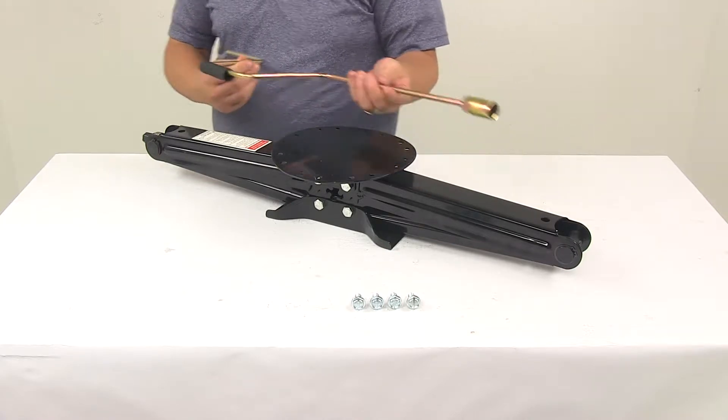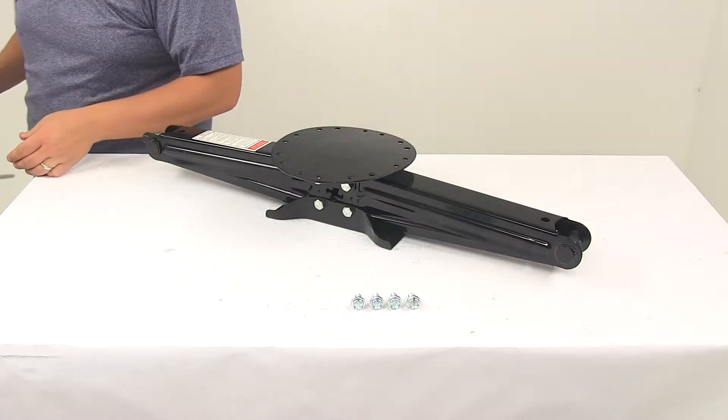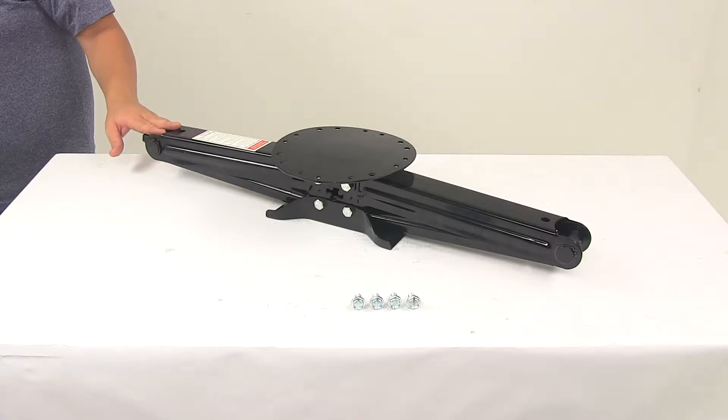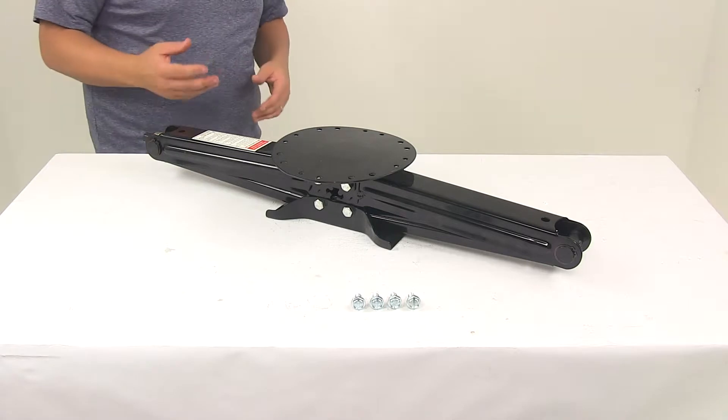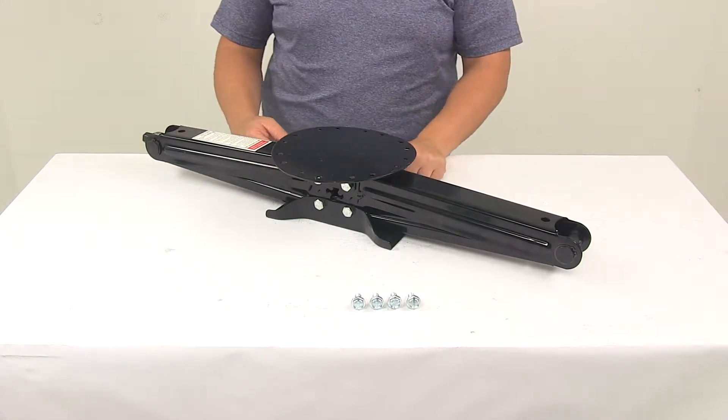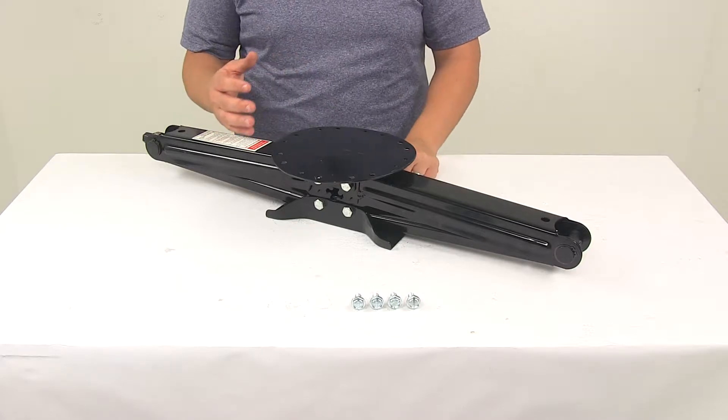The crank handle is with the two-pack only, available right here at eTrailer.com. This system is going to provide a cost efficient way to stabilize your RV or trailer. It's going to help reduce rocking and swaying when your trailer is parked. It's a manual stabilizer jack that features an easy bolt-on installation.